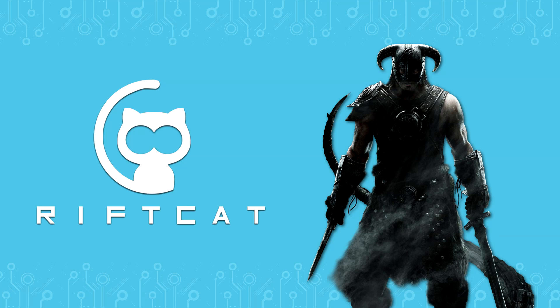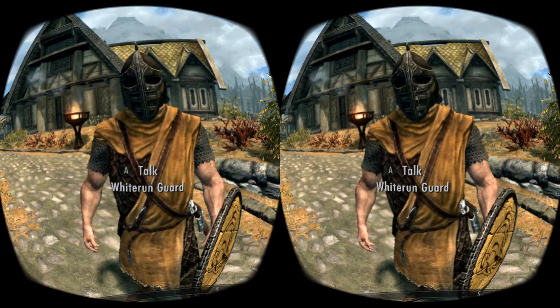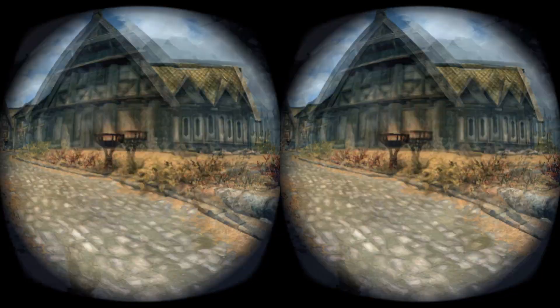Hello! In this video tutorial, we will show you how to play Skyrim VR with VRidge. Skyrim is an open-world RPG game that is one of the most known franchises in the gaming world.